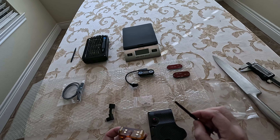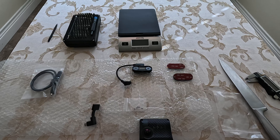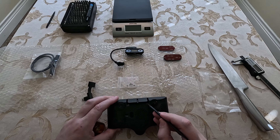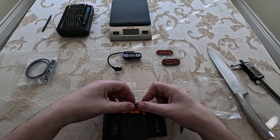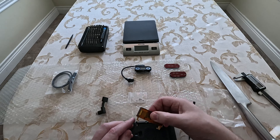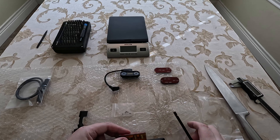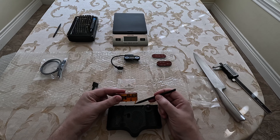This would work if I shaved a little bit off. Of course I could also shave the Comma 3X — shaving that would probably make it work. But currently it's not fitting. I can tell it's just hitting right on the edge here, so that needs to be shaved. I'll probably shave this and get back with the creator.